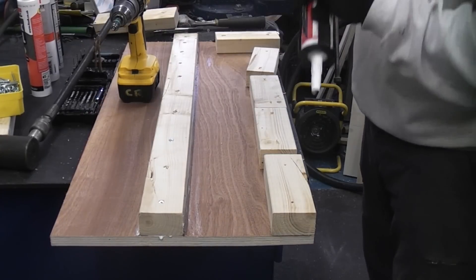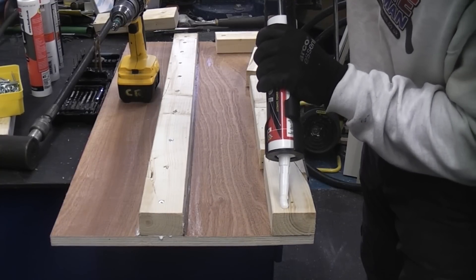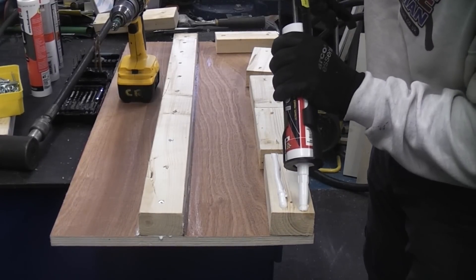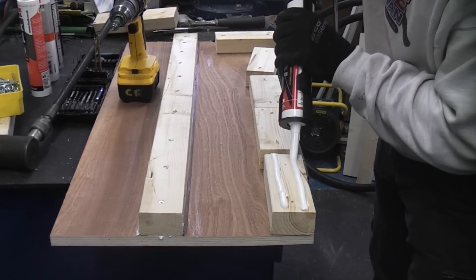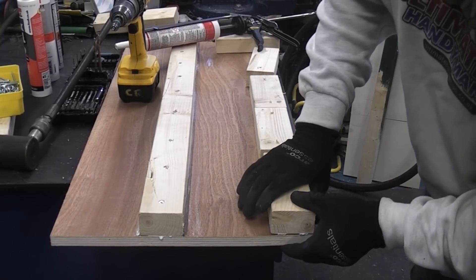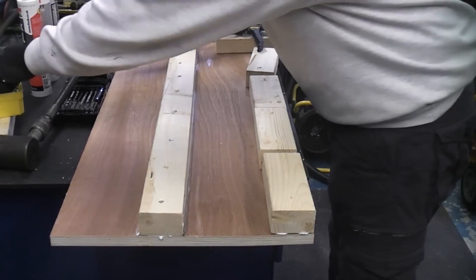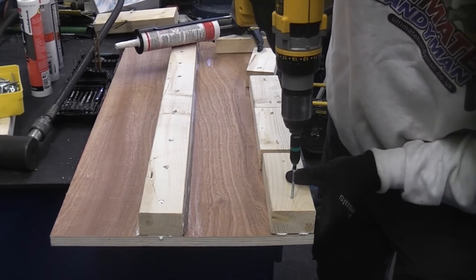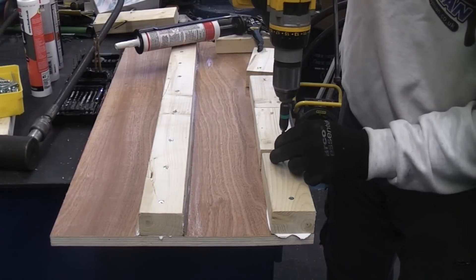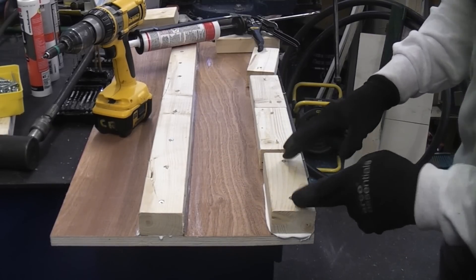I'm going to start off with the Maximum Torque. I'm going to run two beads of the adhesive on this block of wood, apply that to the wood, press it down, and then I'm going to put two screws in. If I do that on every single block they will all have approximately the same clamping force pulling them down.